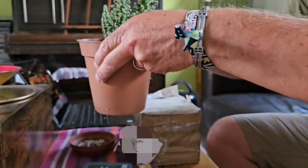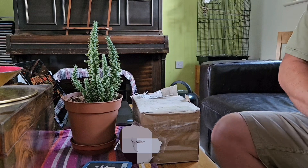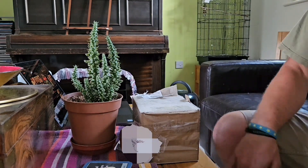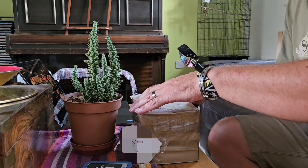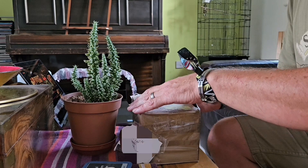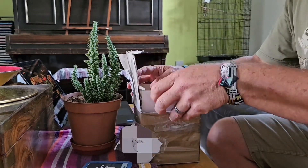So Ziggy very kindly offered to send me a cutting of one of his Acostria Cylindra Puntia Subulatas, so that I can grow the two together in the same location. I received a package the other day — I'm assuming this is the cutting he sent — so thank you very much Ziggy. Let me have a look and see what we've got in here.